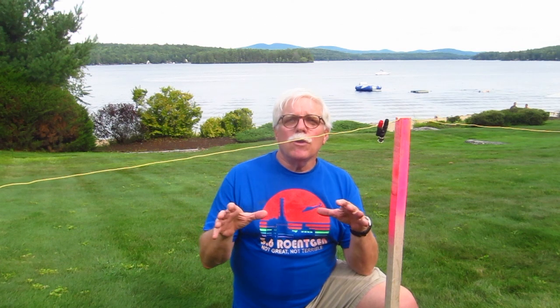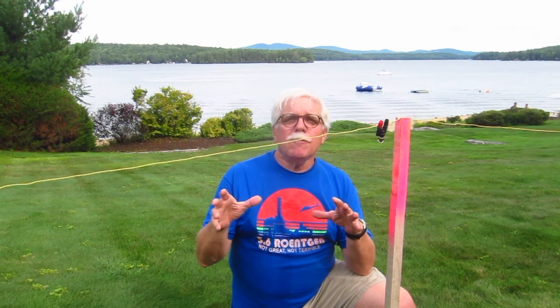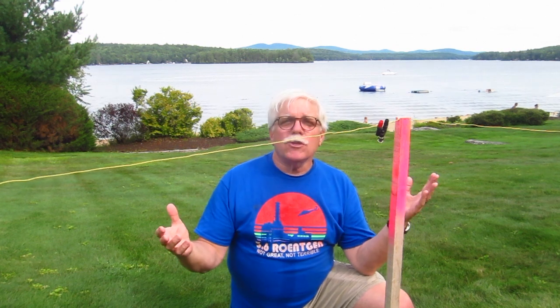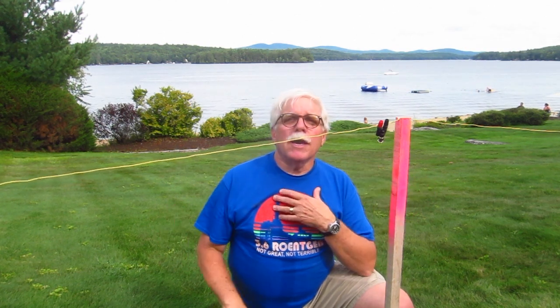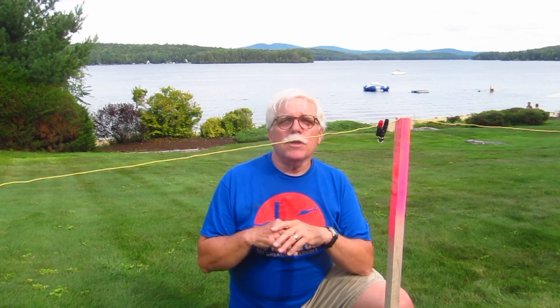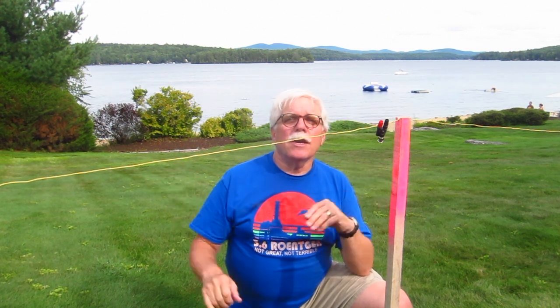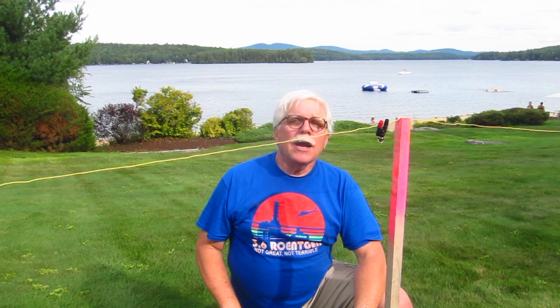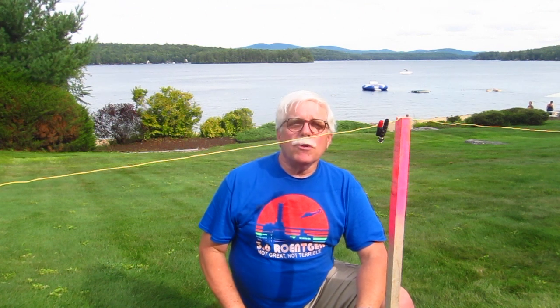If you want to get a downloadable free PDF file of a plan of this antenna, as well as all of the parts that you need, just go to my w3atb.com blog and type '80 meter NEVIS' into the search engine and you'll find it. It's really simple. I hope you have a lot of fun with it. You can have a lot of really good contacts with an 80 meter NEVIS antenna like this — just get your coax cable and get on the air. I'm Tim Carter, W3ATB.